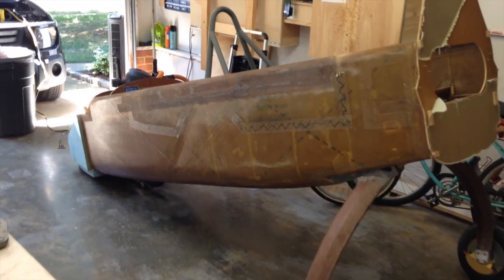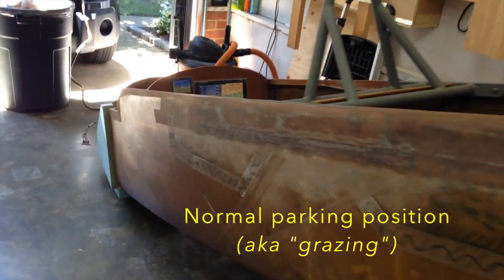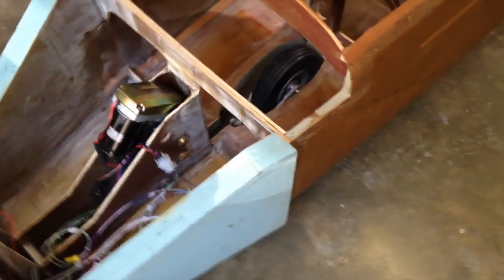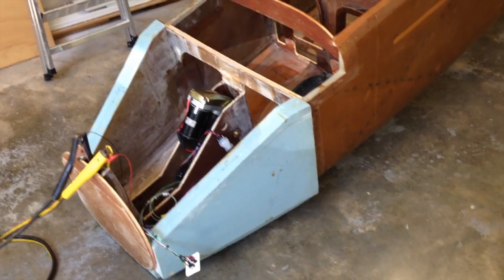Hey guys, it's Marco here with a quick little update on the progress of the Long EZ nose construction. I'll turn the camera around now and show you just what we got. The airplane didn't just fall and break its nose — I actually have the nose wheel mounted and we're connected with the battery from the car.